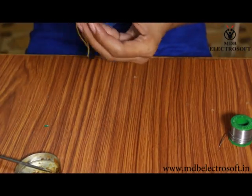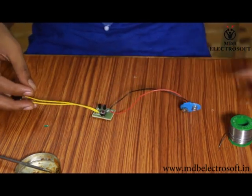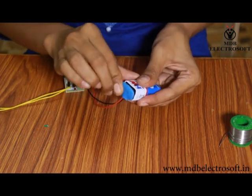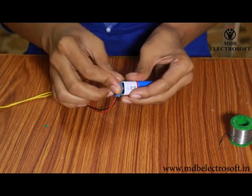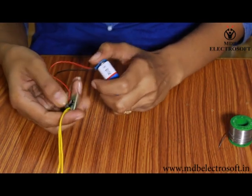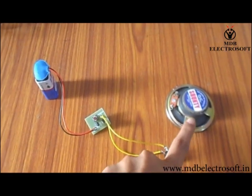Cut off the extra wires. Our welcome bell circuit will look like this. Now connect the battery to this circuit through the battery connector. When we press the switch, it will buzz the melody song. We can also replace the small speaker with an 8-ohm speaker.